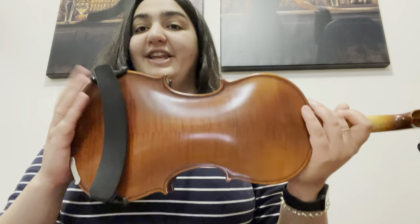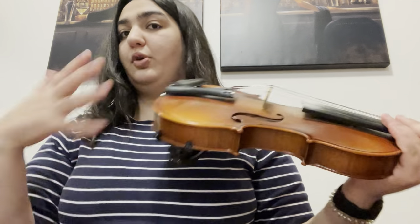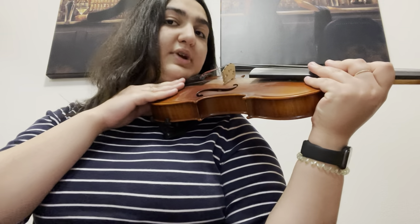So obviously this is the violin, and if you're a beginner, I really recommend you get a shoulder rest because it's just easier to hold your violin when you have a shoulder rest. The violin goes on your left shoulder like this, and your chin should rest on it.